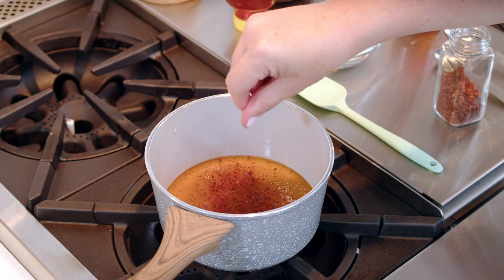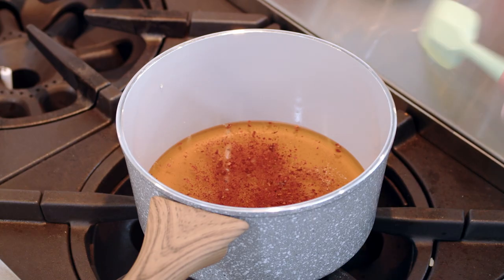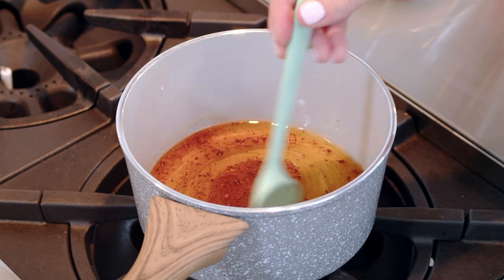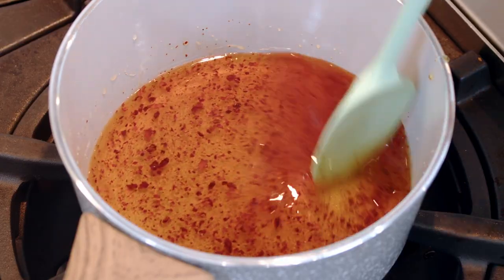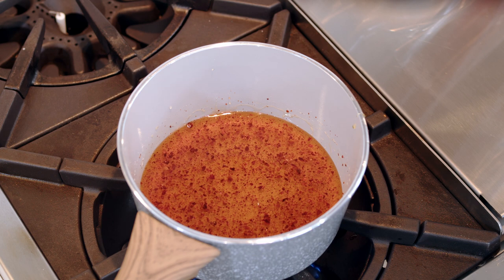Lastly, add a healthy pinch of coarse kosher salt. Stir it around and simmer on a very low heat for 15 to 20 minutes, which is going to let it infuse with those flavors. Don't even let the sauce come to a full simmer. Remove from the heat and allow it to cool fully before serving.